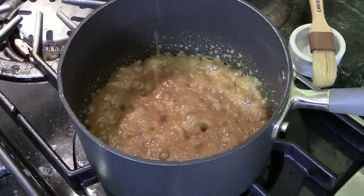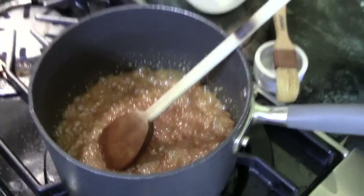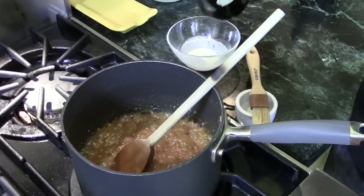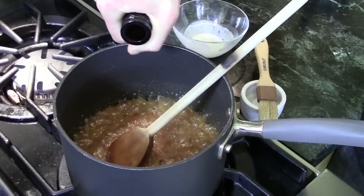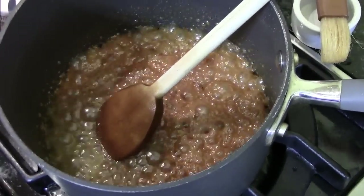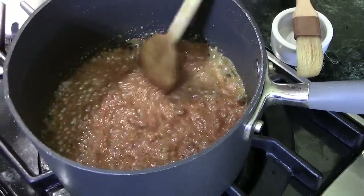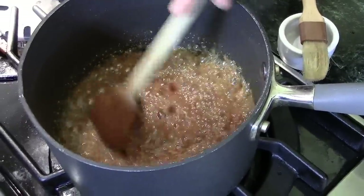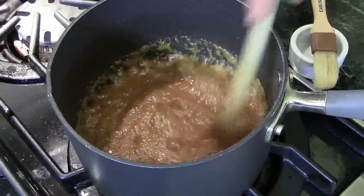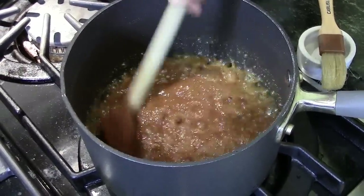We can turn off our heat. Our caramel is a beautiful color. Then we're going to take just a touch of sherry — about a tablespoon or so. It's going to bubble up a little bit more. If you want it to have a slight tang so you're getting the flavor of the sherry through there, it's going to blend really well with the sugar and the caramel. If you don't feel like you're tasting it, add just a touch more.